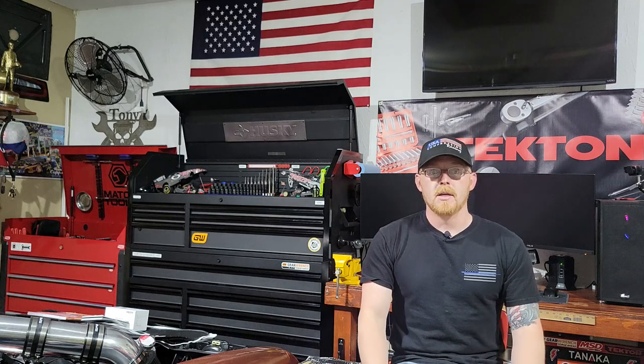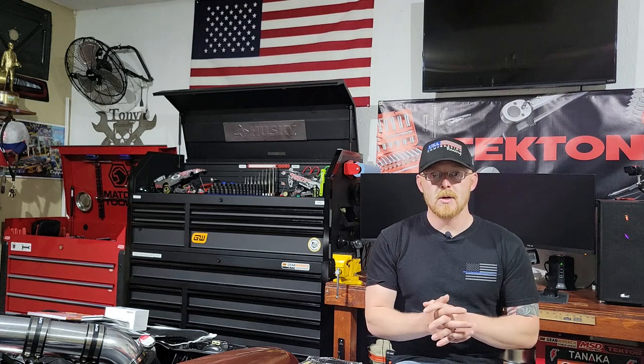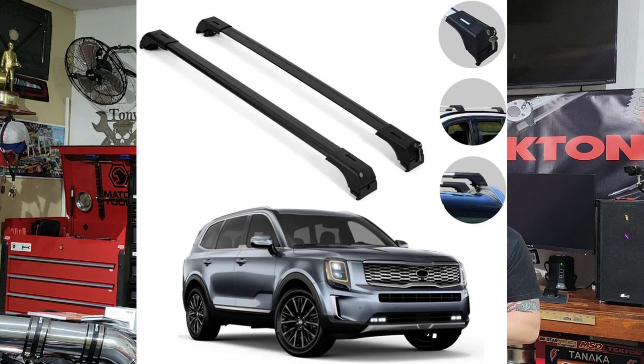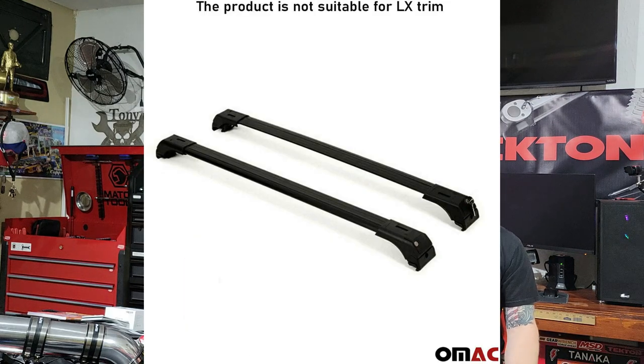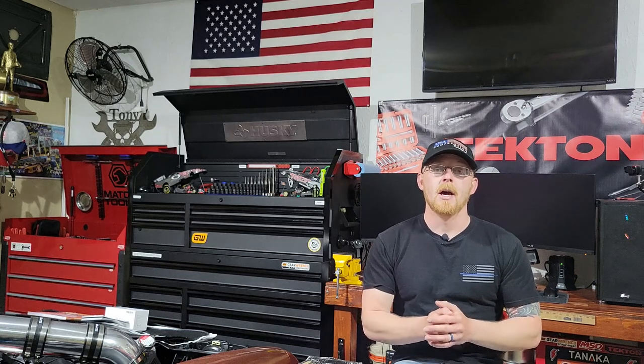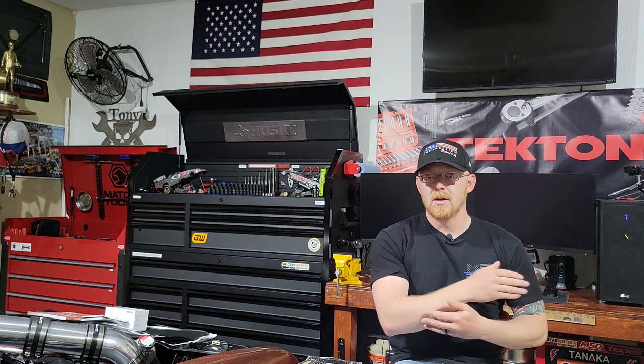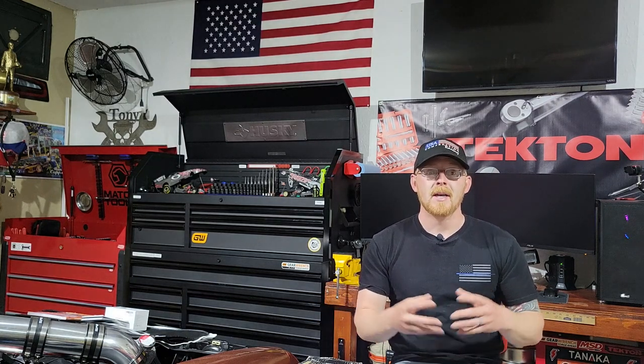Today we're going to be putting together the roof bars and installing them on the Kia Telluride. We're looking at the OMAC crossbars — they're one of the cheaper ones on Amazon. There are a lot of different ones for the Kia Telluride. The first version of these you had to fully assemble everything, and some people got really frustrated because the instructions are very generic and very short.